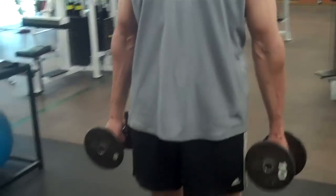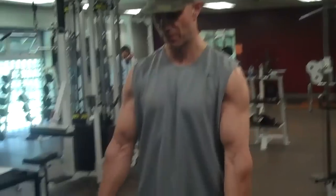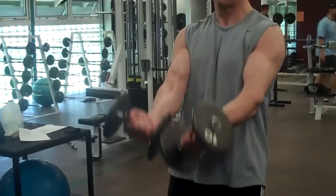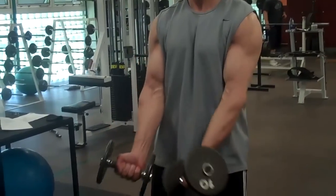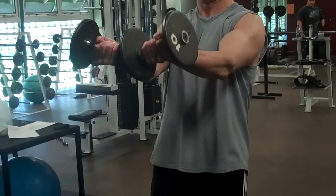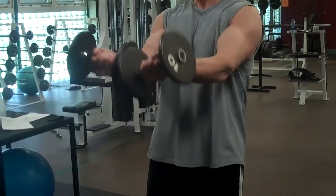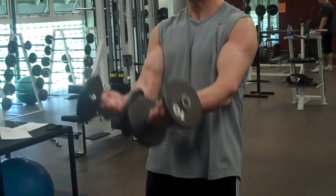Now this one, we call it the scoop with dumbbells. We'll do it also with cable, but it works the bottom half of the chest. It'll come up like a scoop in water — and up. Notice the elbows are parallel. Squeeze it and release.